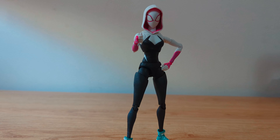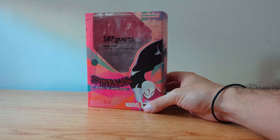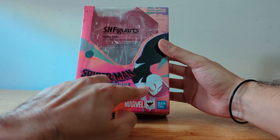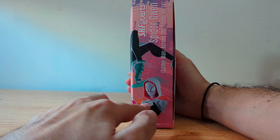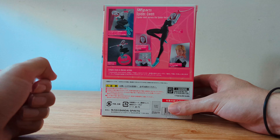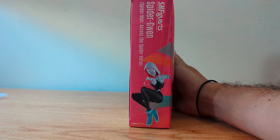Let's start by taking a quick look at the box. As you can see, the box is mostly pink, here's the Tamashii Nations seal of quality, and there's some nice art on the front. The art continues on this side and we have a picture of the figure. On the back we can see some of the poses that you can achieve with this figure as well as the different accessories that it has. And on this side we have another picture of the figure posing.